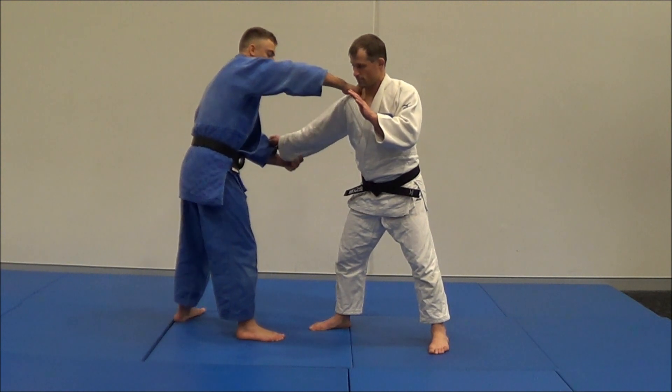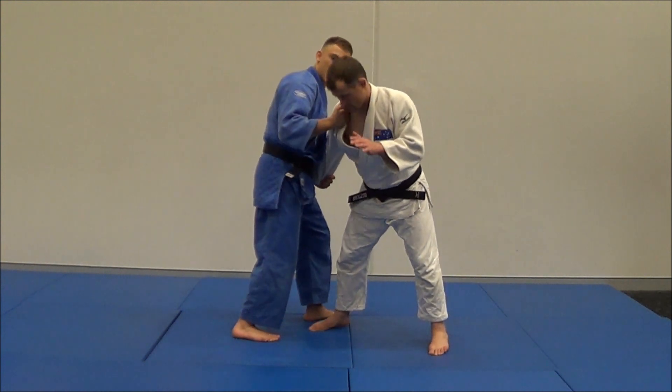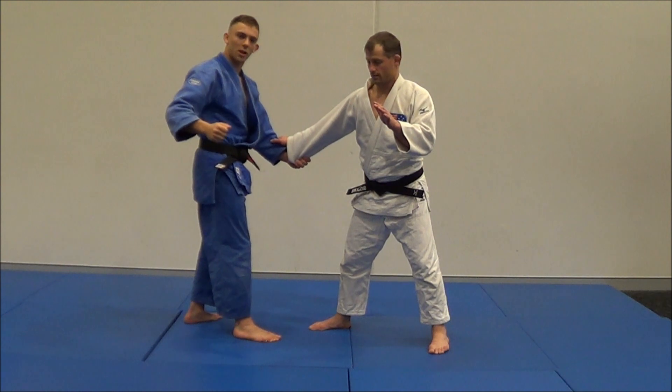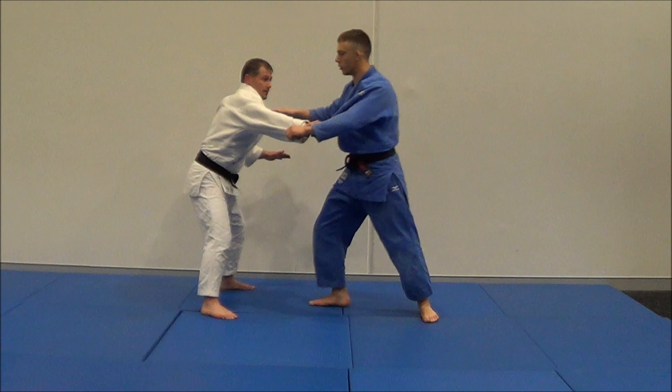The reason I'm leaving my elbow up is so when I step around, I can use it to snap down when I pivot. I want to use short, sharp, jerky movements — because short, sharp, jerky movements is what gets Matt moving.